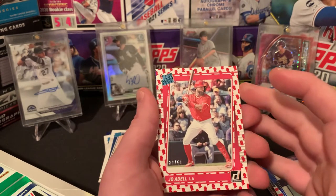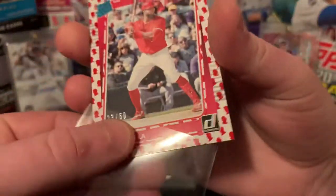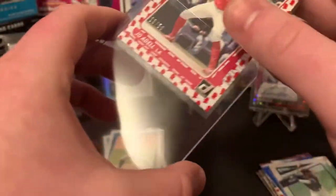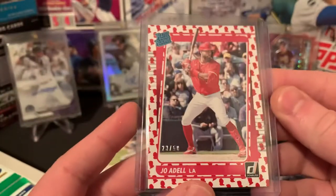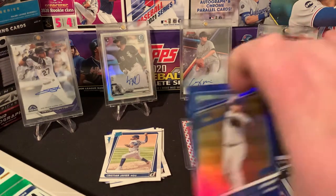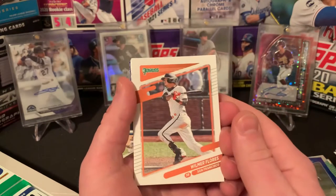Jo Adell out of 50! Whoa! Wow! All right, yeah, we're going to — that's an instant sleeve and top load. Wow, that thing is absolutely awesome. Wow, Jo Adell — not sure what exactly that parallel is, but wow, that is sick. Looks pretty good centering-wise too. Jo Adell out of 50 is going to be the biggest hit so far. And then that last card was an Ian Happ. Got a solid parallel insert pile going. Rookies are starting to come out now — there's Jo Adell.